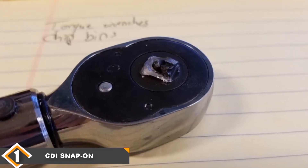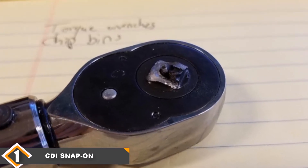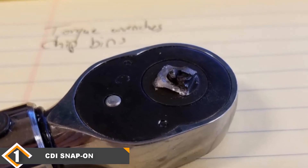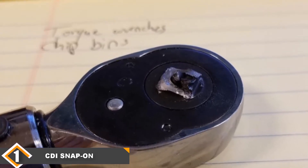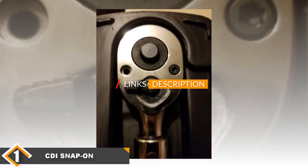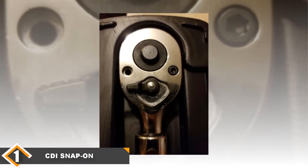The number one position is dominated by CDI's Snap-On torque wrench. The 2503 MFR-PH is a premium model from CDI, one of Snap-On's industrial brands. The CDI 1503 MFR-PH is another torque wrench in the same product lineup. Interestingly, although both models cost the same, they have vastly different torque ranges.